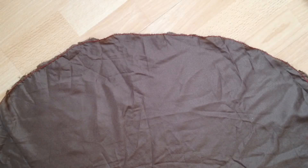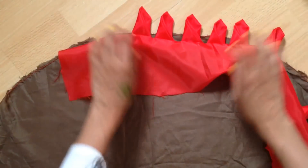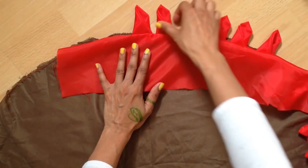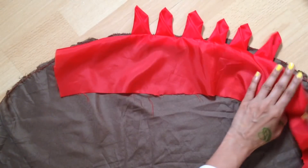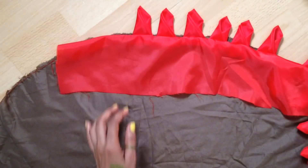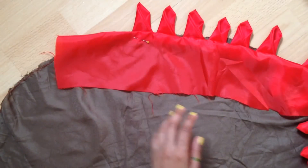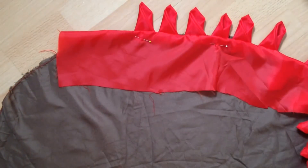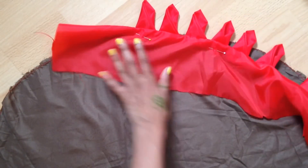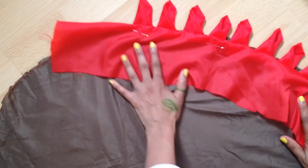Let me show you the arrangement. Take your trim and start from the edge — place it like this. Each time I'm using pins to hold it in place. Likewise, you need to place it and arrange it all the way around.